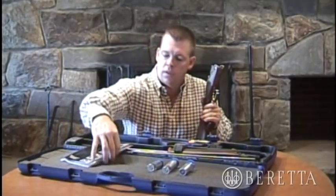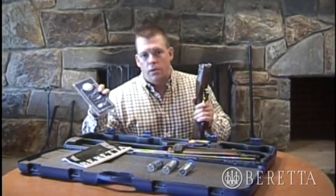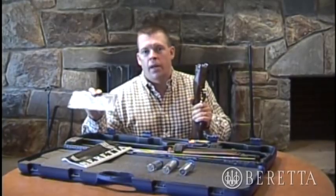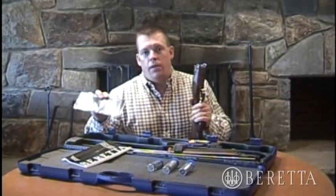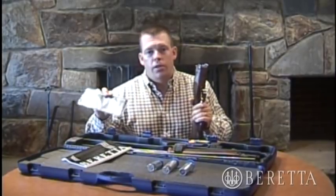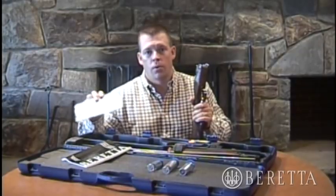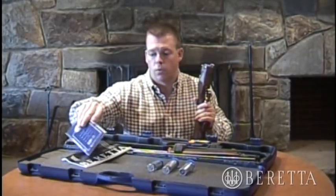Also within the owner's manual is the exclusive Beretta 1-plus-2 warranty. It automatically comes with a one-year warranty, and then you get an extra two years when you sign up with Beretta and register your gun within the first 30 days — a quick, simple procedure to extend your warranty for three years total.